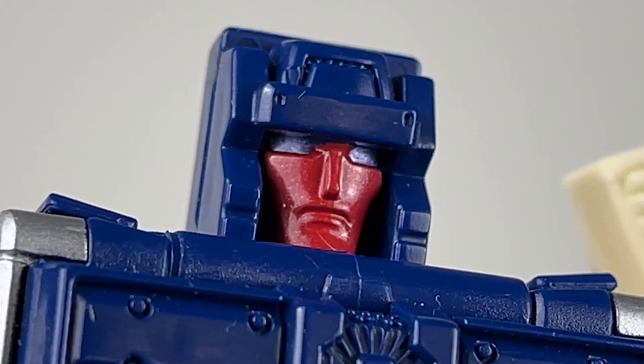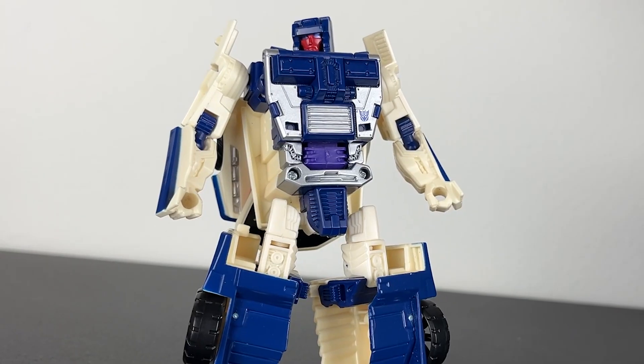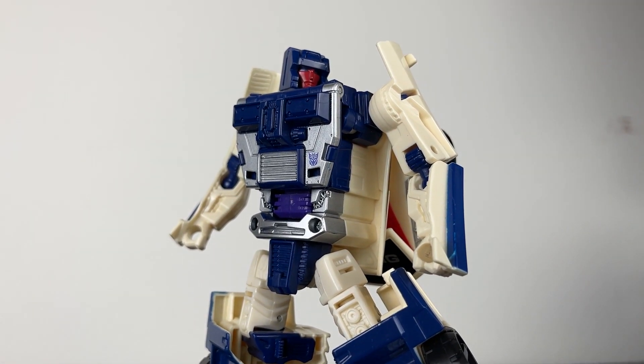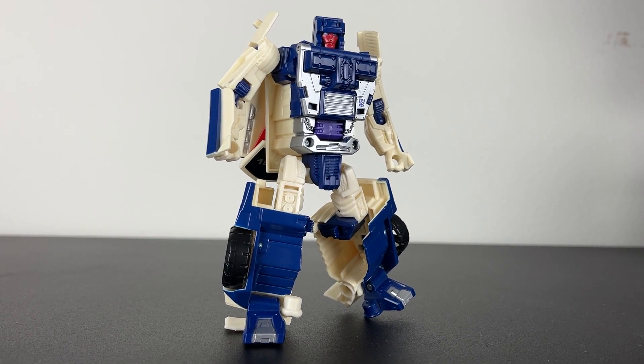With all of this combined, you can totally see the fear in his eyes. Don't turn around — I'm always watching you. And the last thing I like is... just kidding, that's it. I hate everything else. I like the color beige, but there's something about this beige on Breakdown that looks really cheap. Maybe it's the contrast of it being unpainted while everything else on him is painted, but it doesn't look good.